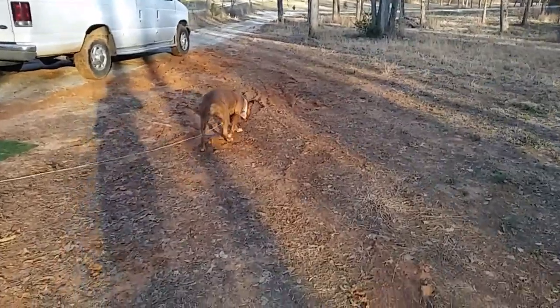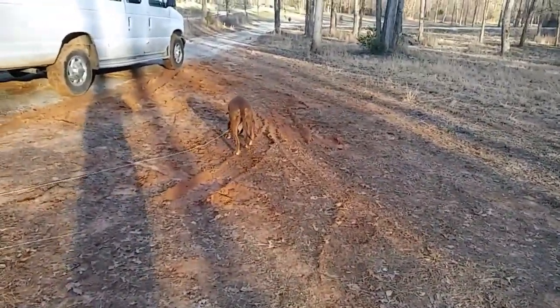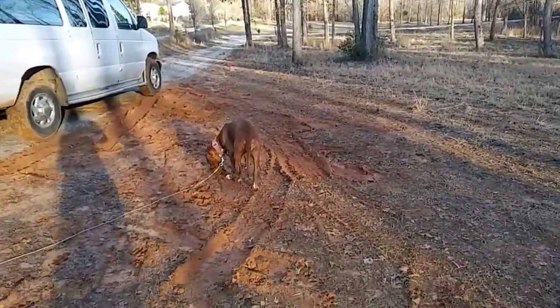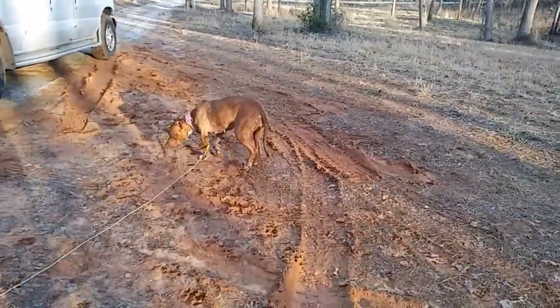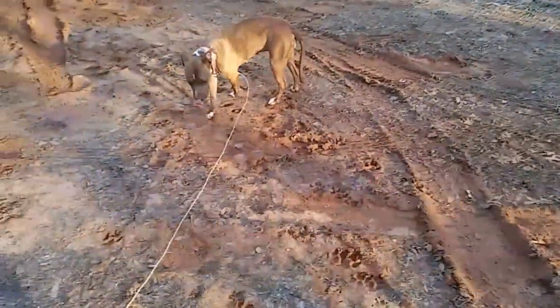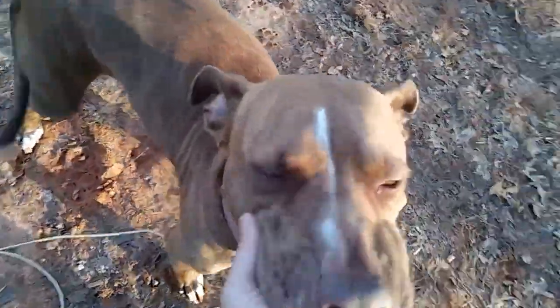I just want to let the girl run off-leash, but the neighbors let their pit bulls run around off-leash and sometimes they come over here — they're really friendly dogs, but still. Betty, come here girlfriend! Look at that face — she's such a good dog, I love her, she is my buddy.